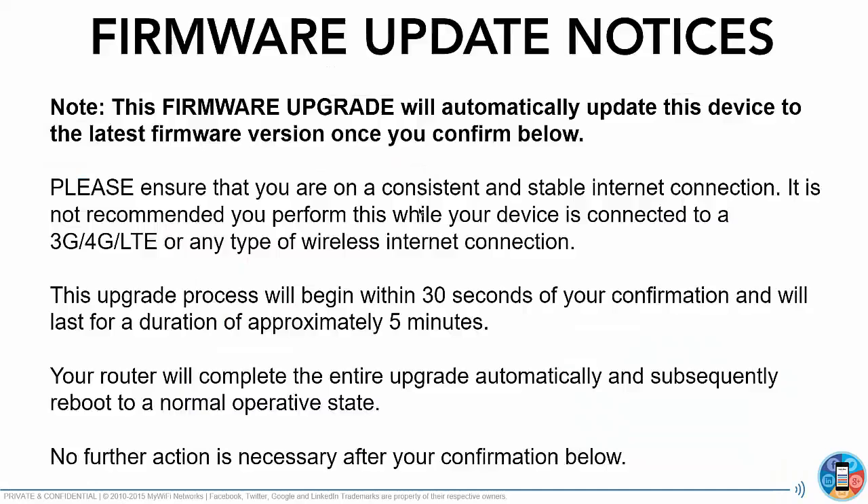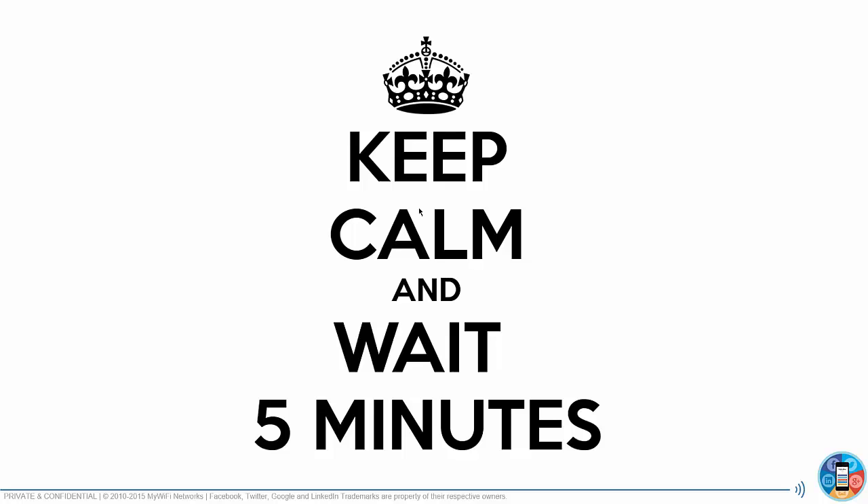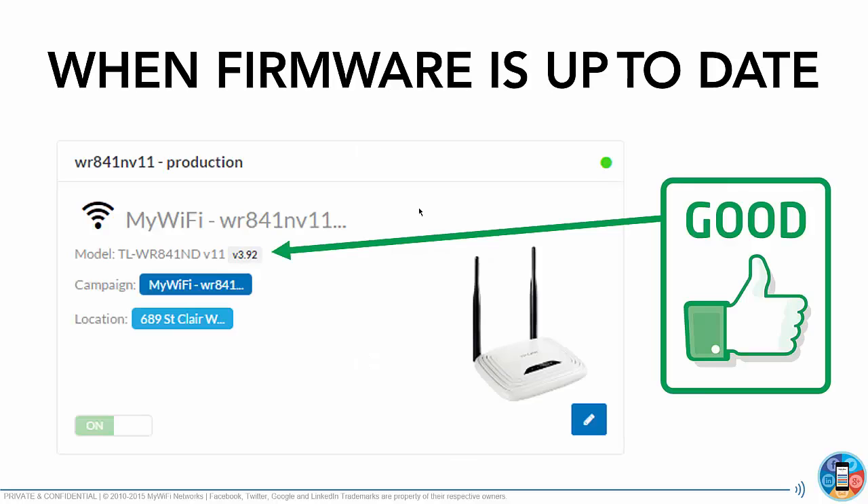Just grab a coffee, chill out, keep calm, and wait five minutes. You'll notice as soon as it's updated, it'll switch to gray — it will no longer be yellow. And this means you are all good.